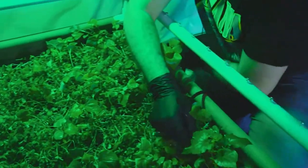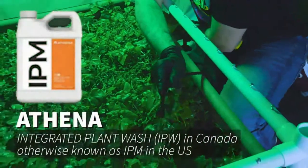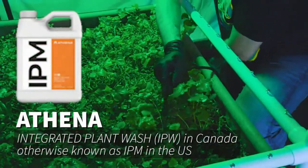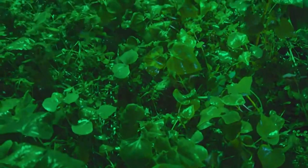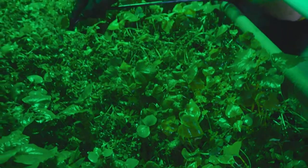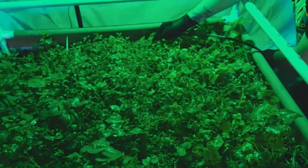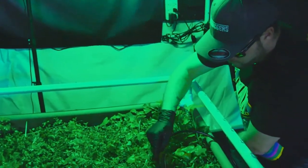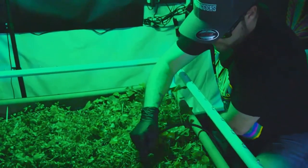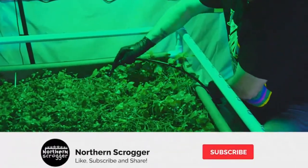I strongly recommend this product if you have any kind of pest problem or just want preventive maintenance. Honestly I wish I knew about this product a year or two ago — I went out and purchased a lot of money worth of beneficial and predatory bugs that I really didn't even need. I just need a bottle of this IPW. The good thing is it keeps my beneficial bugs alive — it just kills off those unwanted bugs.